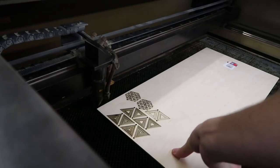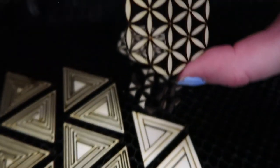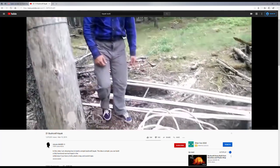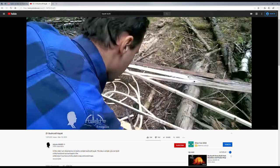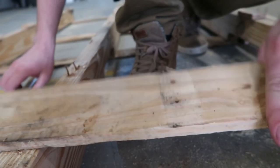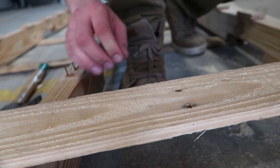I encourage you, if you're inspired to make your own kayak, to not be deterred if you don't have access to equipment or software like this. Your design process could be as simple as making some hoops out of sticks. The design of this kayak, as far as how I was actually going to build it, was a constant work in progress.